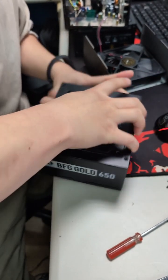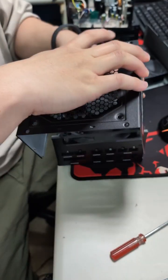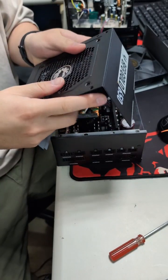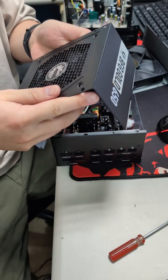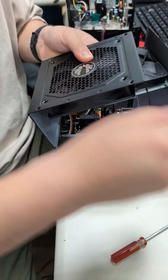Before you close this cage, I recommend you lock the fan before you close this panel for the case, just like this.